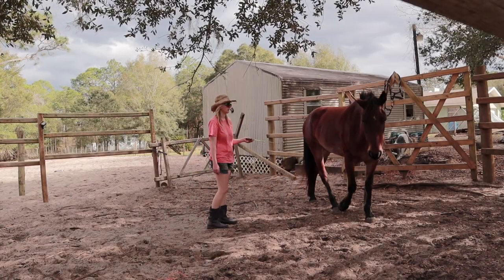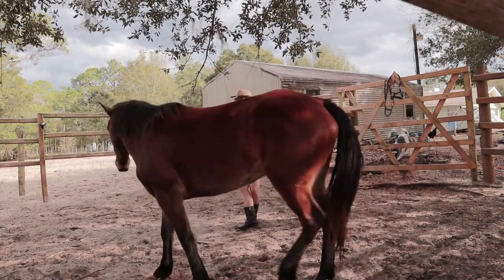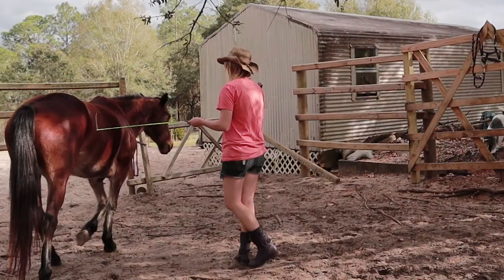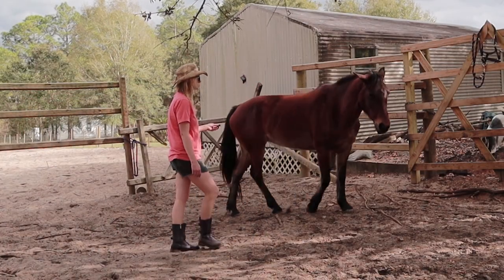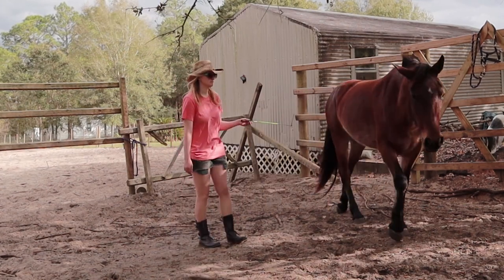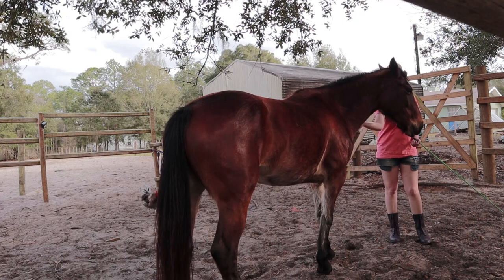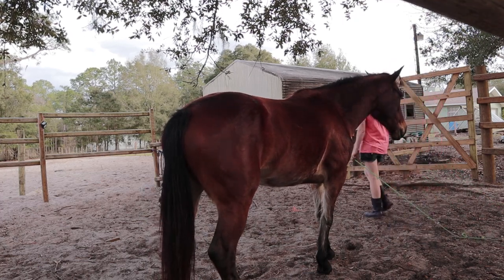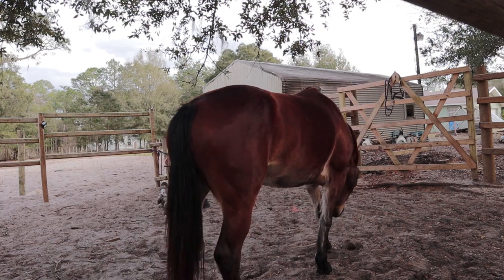So this is already looking like a good start to liberty circles, as she is successfully circling without needing to be held in with a lead rope. I have zero doubt, however, that if we were to move to a larger area, I would completely lose her. The next step is to teach her to stay with me. To teach this, we are going to play a simple game of pressure and release to teach a draw, and allow her to decide to stay near me. This will be the first step to strengthening her draw to me.